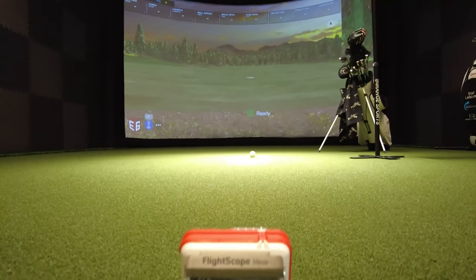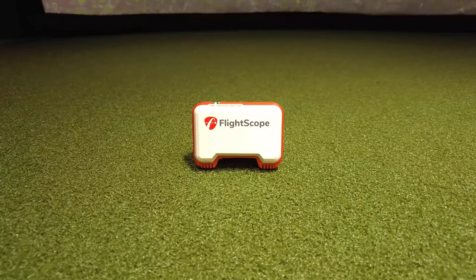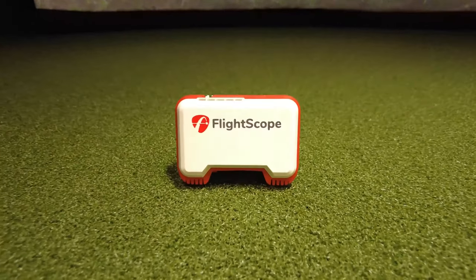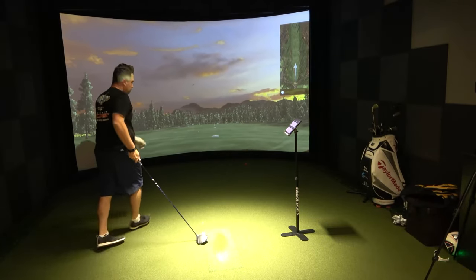The data points that the Mevo gives you are carry distance, spin rate, club speed, ball speed, vertical launch, shot apex, and smash factor, which is a calculation of swing speed and ball speed. This can all be used on your iOS or Android device.